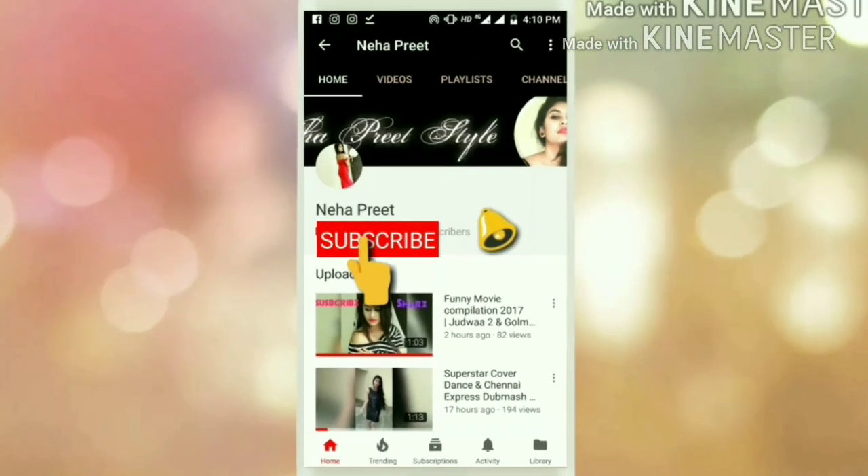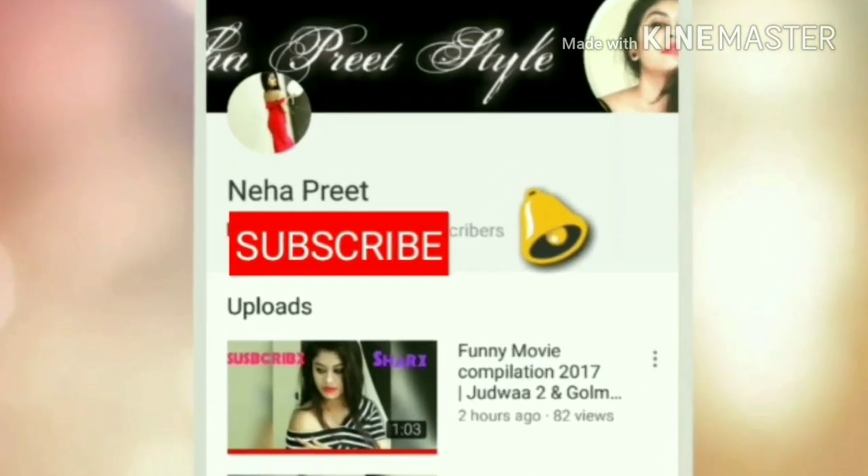Subscribe to my channel Neha Preet. It's free to subscribe — hit the bell icon and never miss my video.